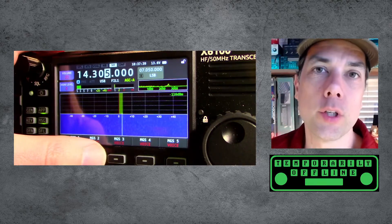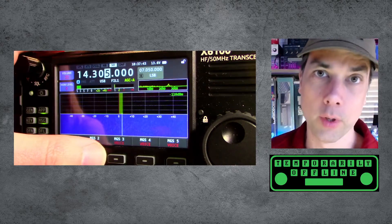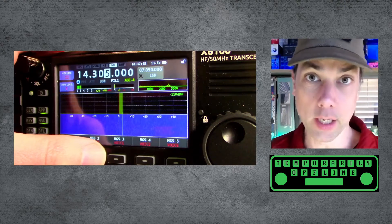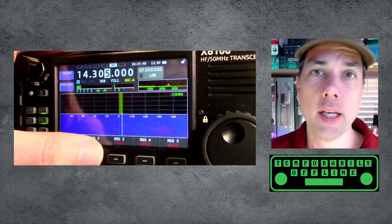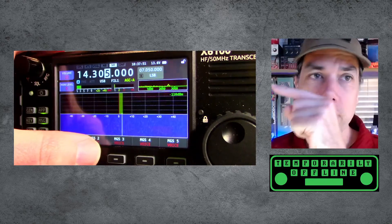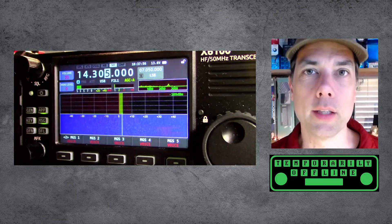In reality, this is really good when you're out doing a long activation and you have to call CQ a lot and don't want to wear your voice out calling CQ all day long. There's a video right over here I think you'll find interesting — otherwise, thanks for being awesome, we'll see you in the next one.